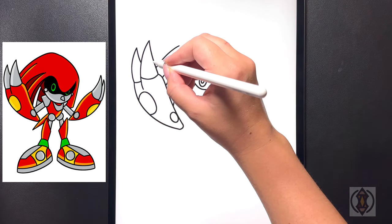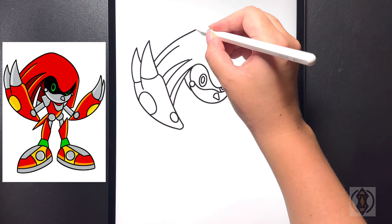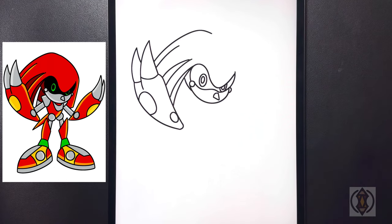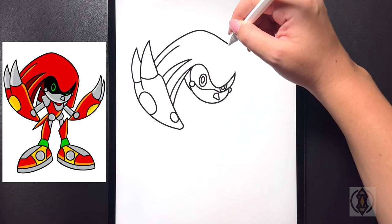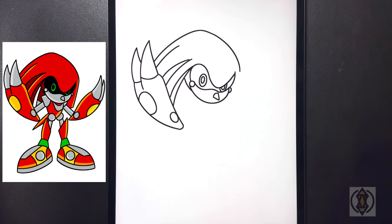Let's close off the rest of the head now — moving over towards the left hand side we're going to arch this line around and then down towards the middle. Coming back in towards the top now we're going to start back on that line and continue to curve this down as we get towards the side of our eye.